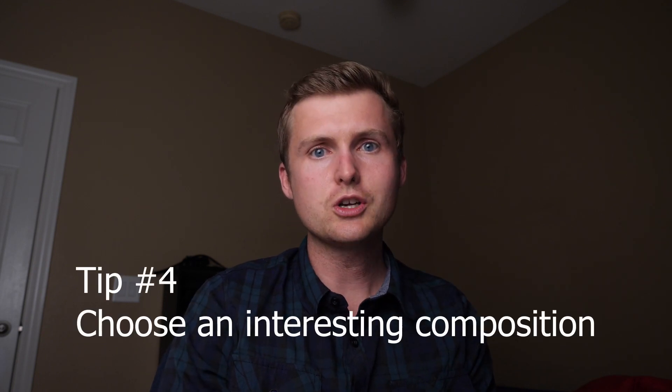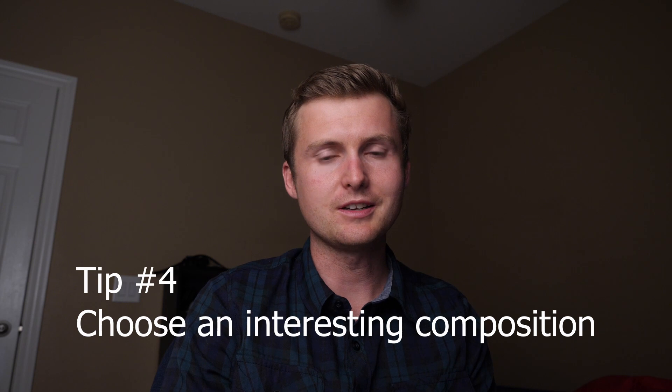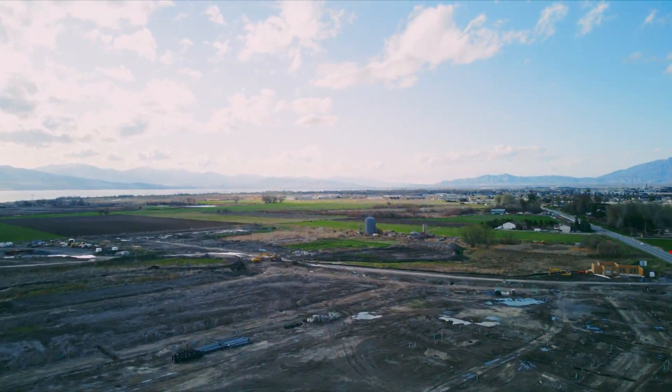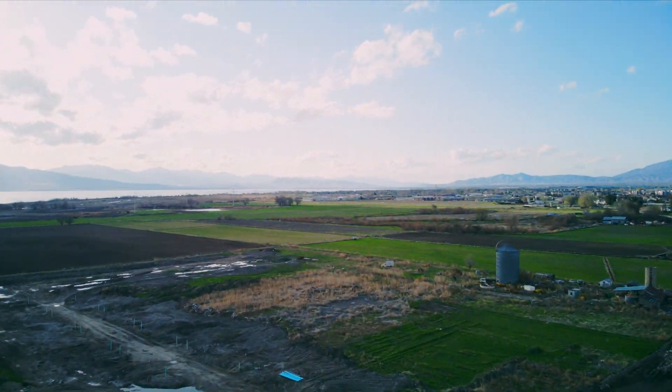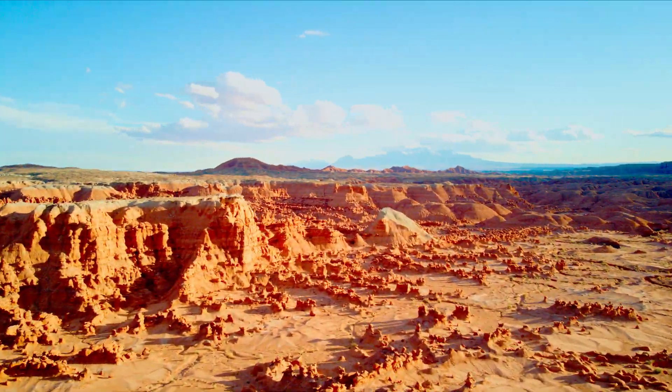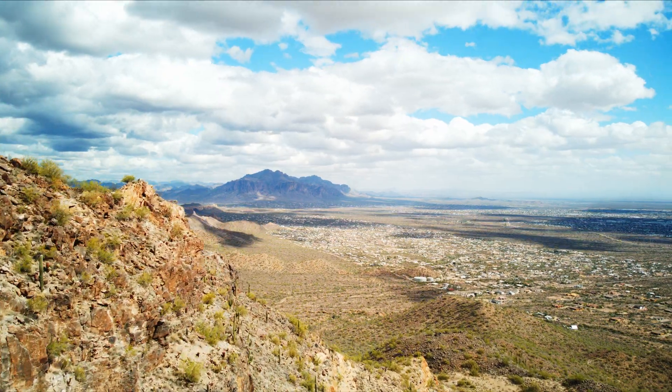Tip number four: make sure you choose an interesting composition. When I say an interesting composition, you have to think in terms of a time lapse — you're going to be seeing time go by. In your image, you want to show that in some way. If you look at this shot, you can see how the clouds are dancing light across this farmland, giving us an illusion that time is passing by in a really fast manner.